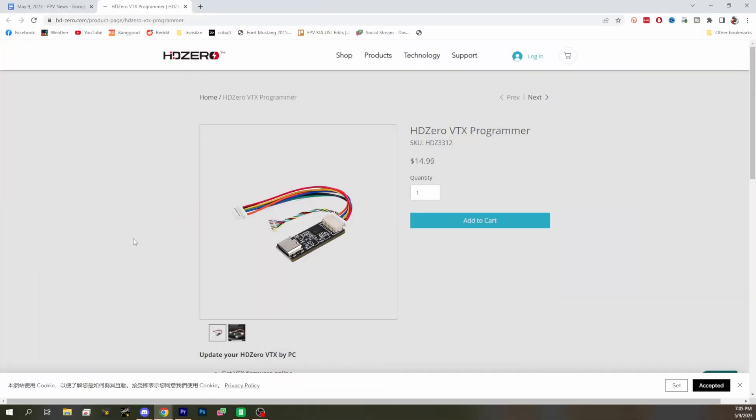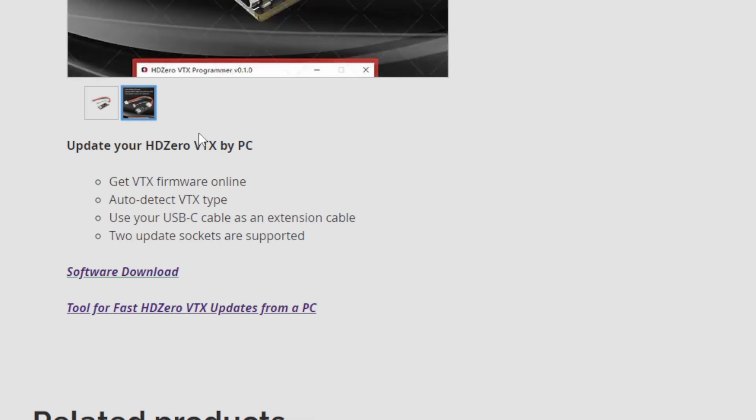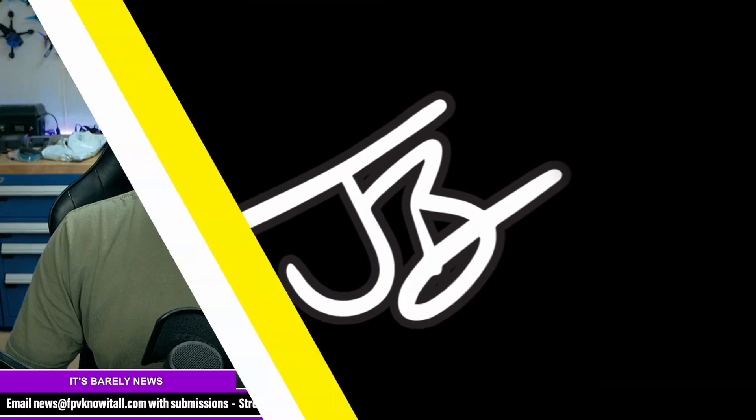First story: HT-Zero has a new VTX programmer available on our website. For $15 you can buy this little device, plug it into USB-C on your computer, and get an app to update your VTX over the internet. You can use local firmware or pull it in automatically over the internet, and you can choose your VTX type — by the time you get this it should auto-detect your VTX for you.